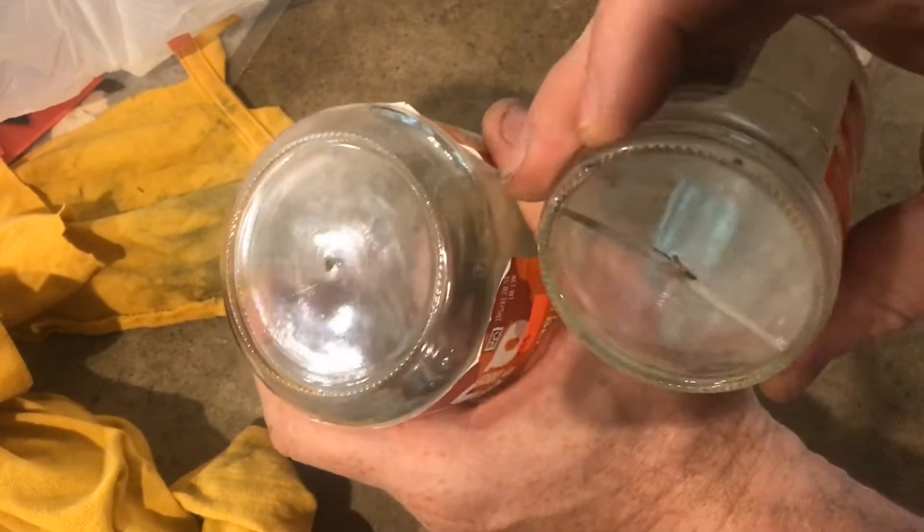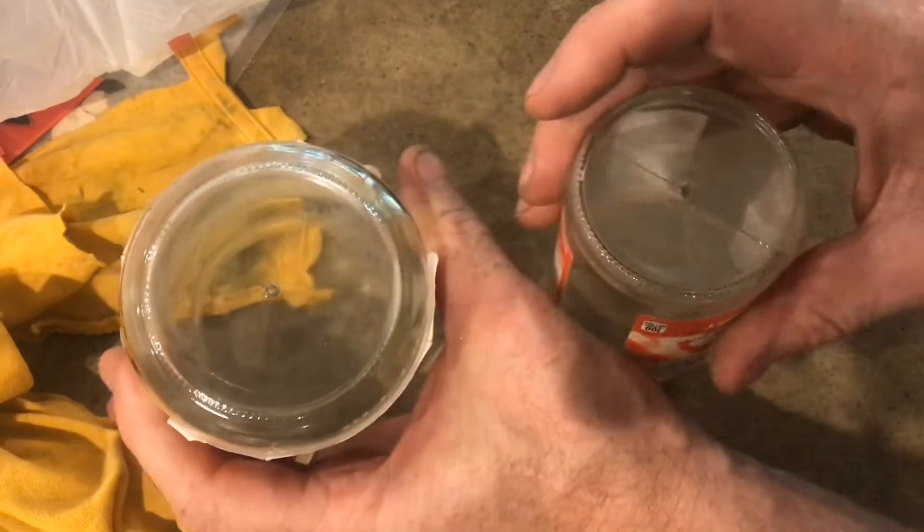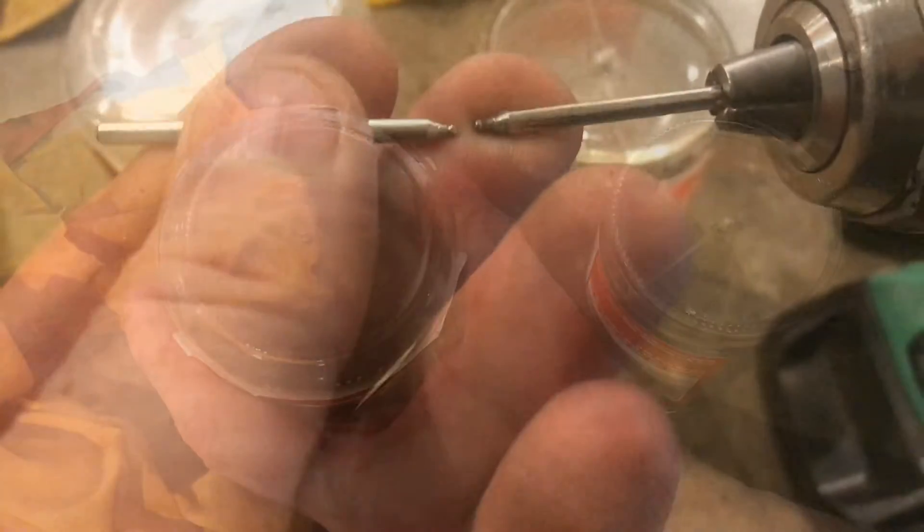In this video I'm going to show you how to drill a hole in glass perfectly centered without cracking it. To get started I'll show you the equipment that I'm going to be using.